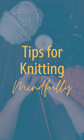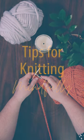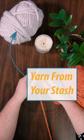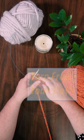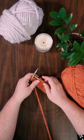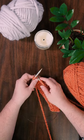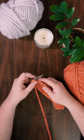Tips for knitting mindfully. First, create your space — include all of your favorite things: your favorite houseplant, a candle you adore, or yarn from your stash. Then set the mood: light your candle, burn some incense, and listen to your favorite music — something that will help you relax into your knitting.